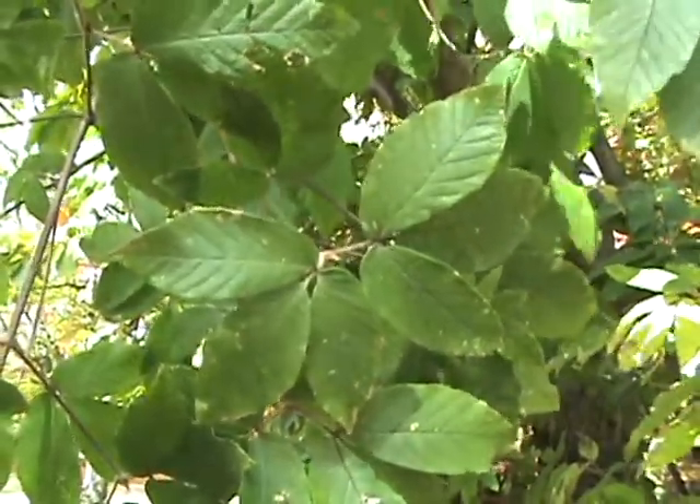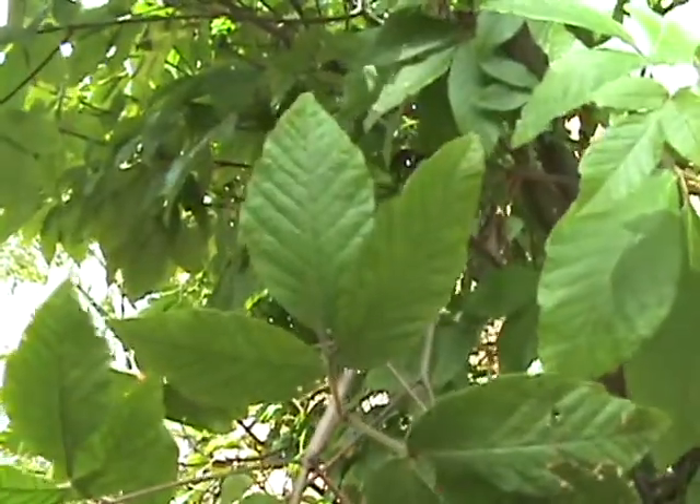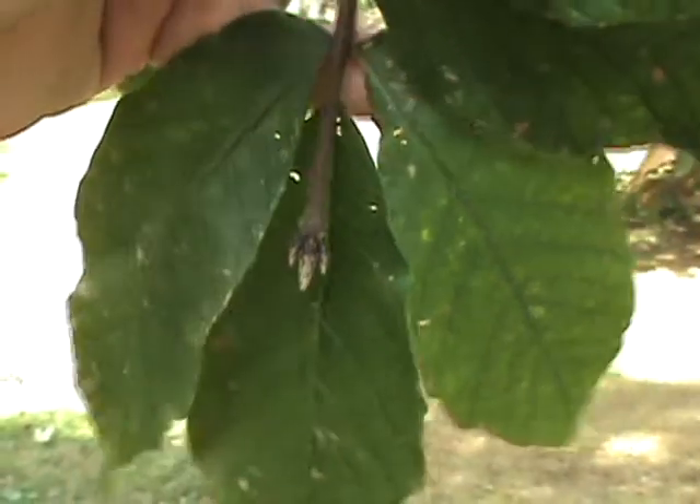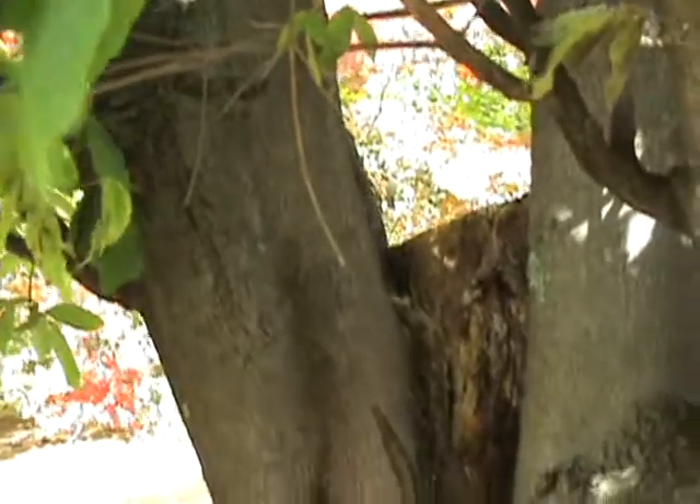Acer maximowiczianum, nikko maple. The trifoliate leaf is mostly entire, occasionally you find a few teeth. The buds are sharply pointed, tan with black margins on the scales.